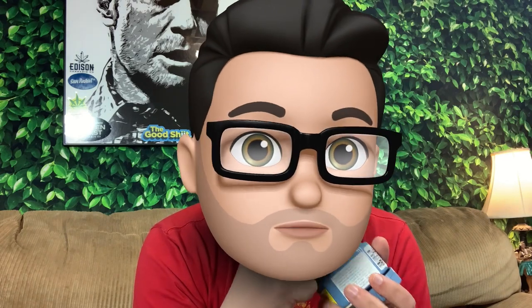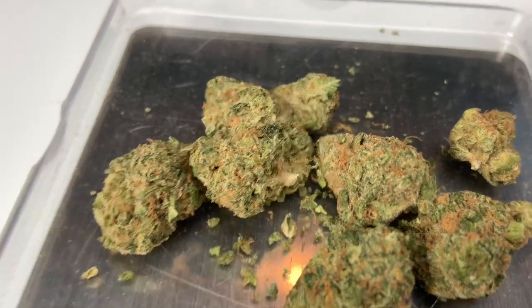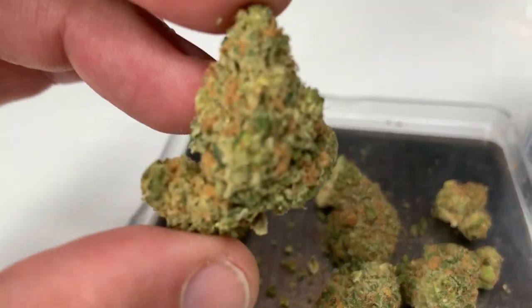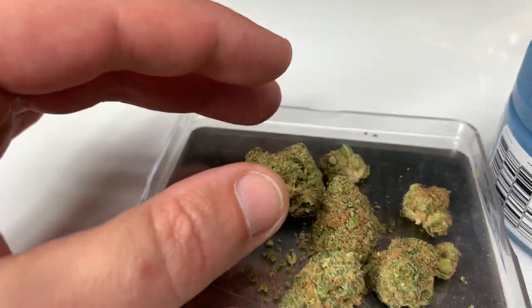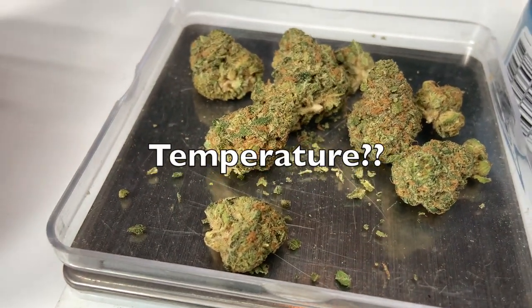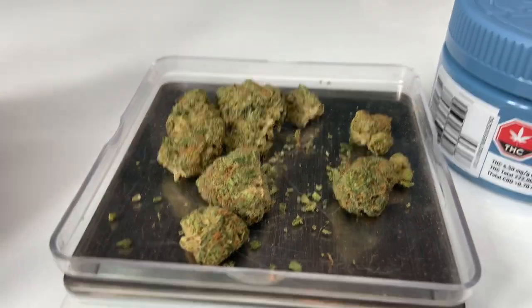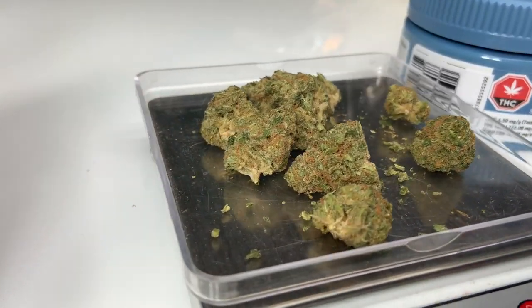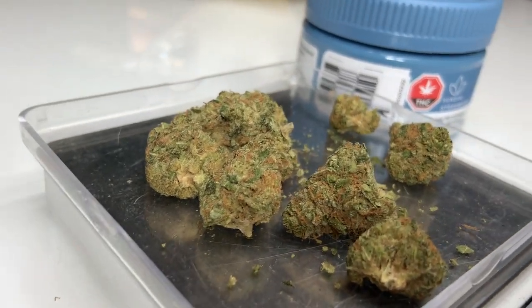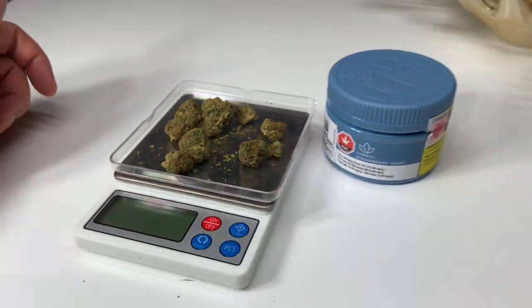If you vape it, you'll probably really taste those fruity terpenes. The humidity pack really helps keep the bud perfectly humid at the right humidity level. The buds are really nice, dense, medium-sized — there's hardly any shake, maybe five or six buds. For 3.5 grams you'd expect them to be kind of medium-small, but they're all really nicely groomed and it looks good.